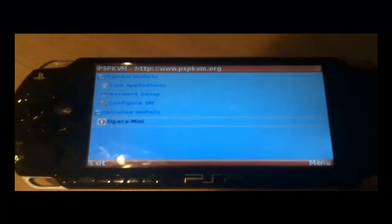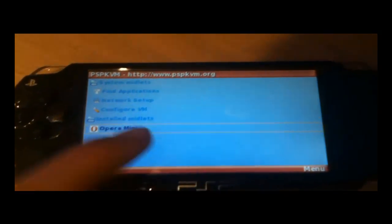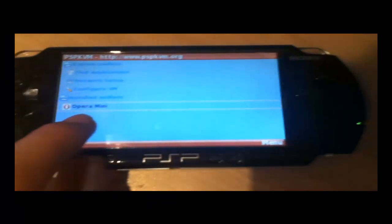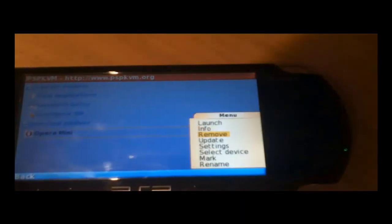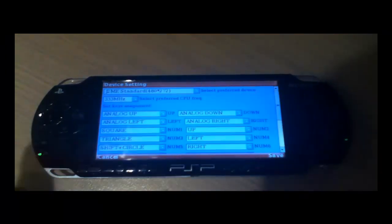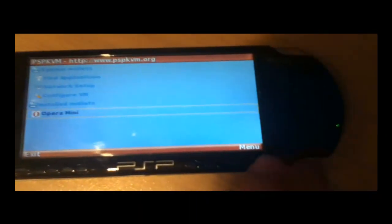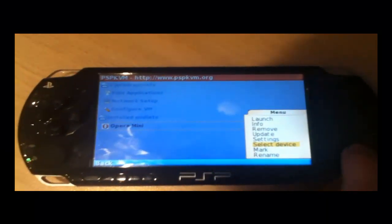From here, Opera Mini will be put into your installed midlets. When PSP KVM loads again, go to installed midlets and you will see Opera Mini. If you want to reassign all the buttons, go to the menu by pressing start and go to select device. It will come to this screen — though it just crashed, so go to select device again.